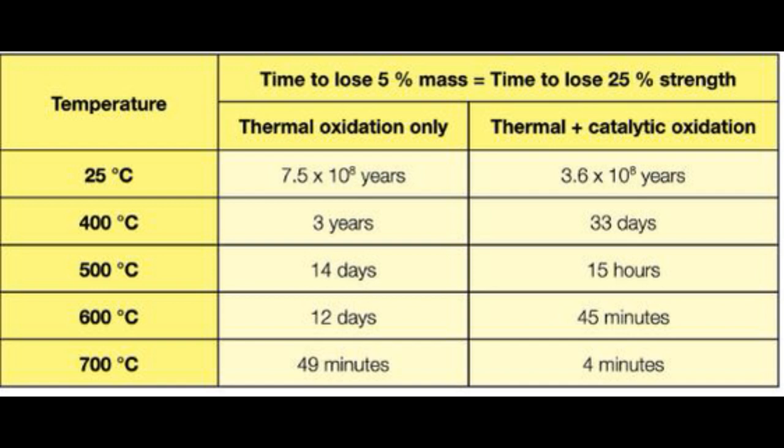We're talking days to lose 5% of mass at those higher temperatures, for both catalytic and thermal oxidization. There's a table there to give you a visual presentation of just how much this affects the degradation of mass and strength of the brake pack. This results in loss of carbon mass from the brake discs, carbon softening, and delamination — where bits come off — and can ultimately lead to brake rupture if the affected brake is not changed in due time.